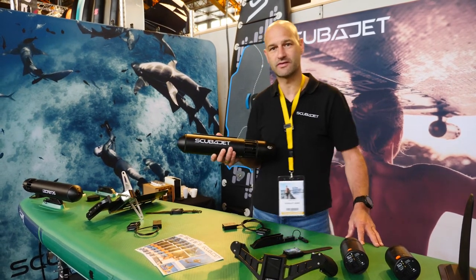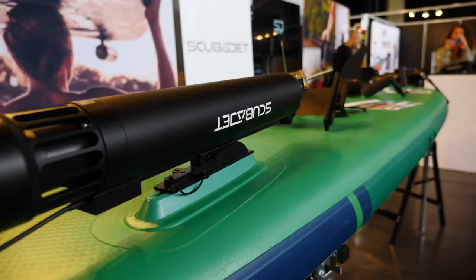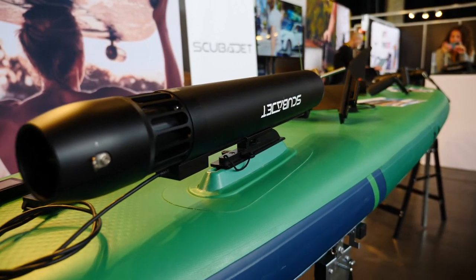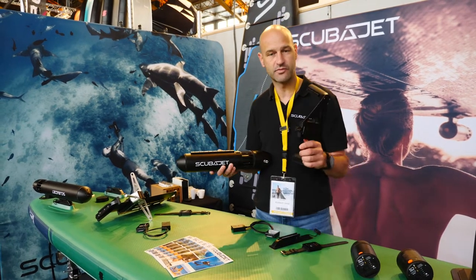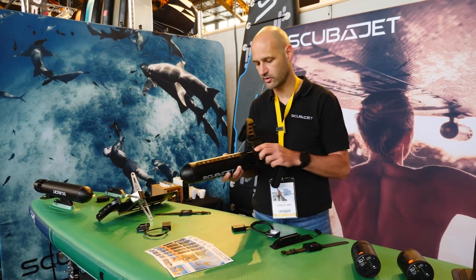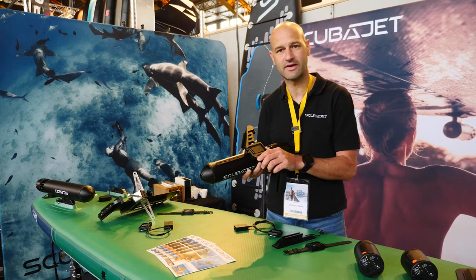On one hand we have these so-called overwater activities, to put the ScubaJet to motorize a standard paddle board, a kayak or a canoe, and we also have the possibility to use it for underwater activities. It comes with this so-called dual hand controller — you just switch it on and then you can go for diving or for snorkeling.